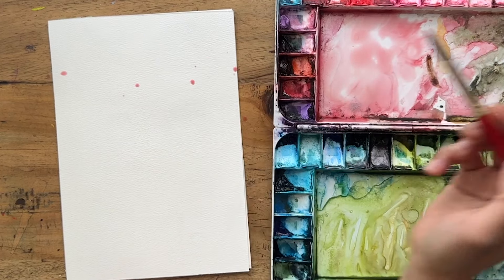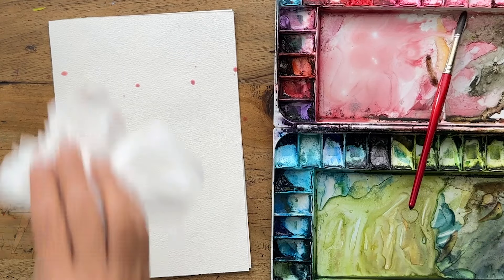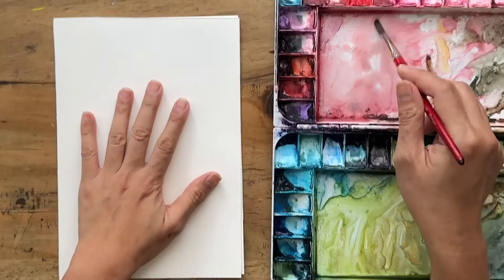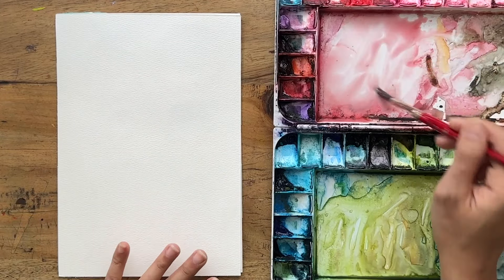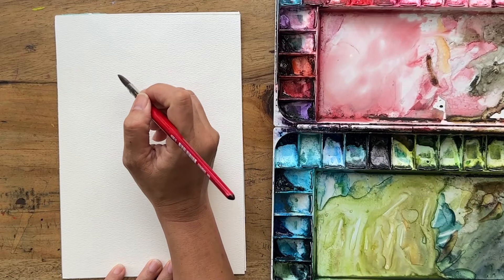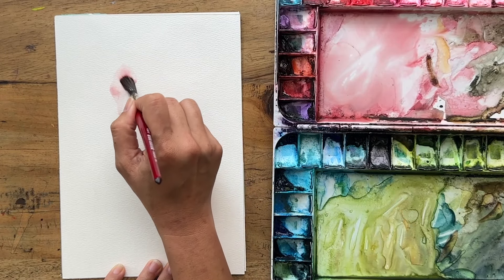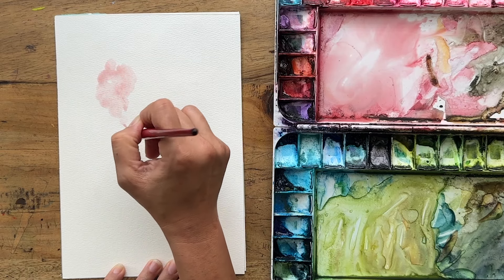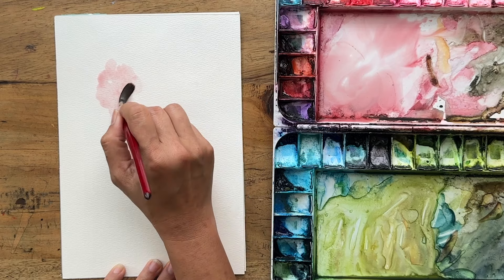I've already gotten messy — this is what happens when you paint loose and messily. I'll just adapt that with some tissue, no fuss. This is what happens when you use 100% cotton paper; it's very easy to just lift any accidents away. I'm just going to paint one iris, one giant iris. As you can see, I'm using this brush and creating a curly, wiggly shape with the first left-hand side petal.